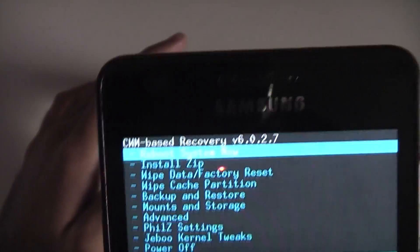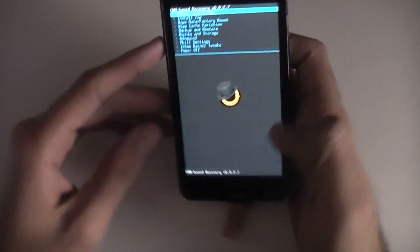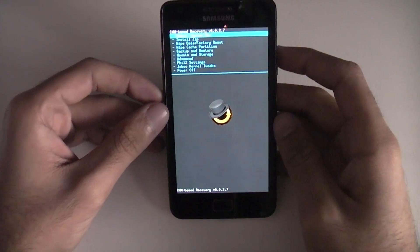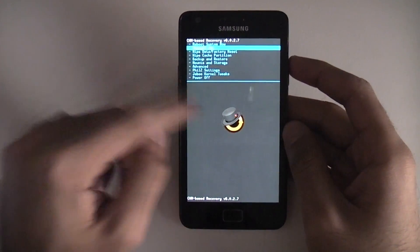Currently, as you can see, I'm running version 6.0.27. Now we're going to update the recovery version just so it's compatible with the Lollipop ROM that we're flashing.